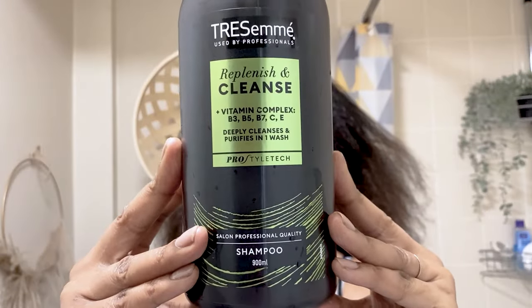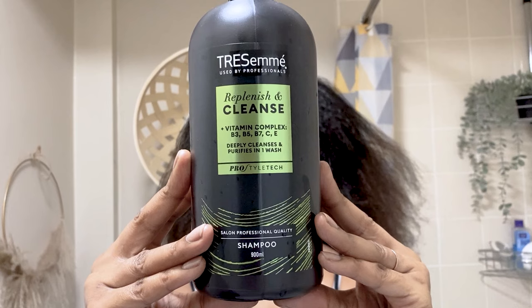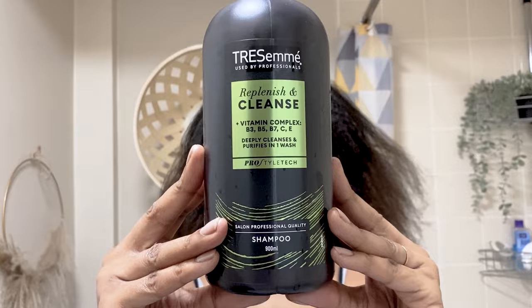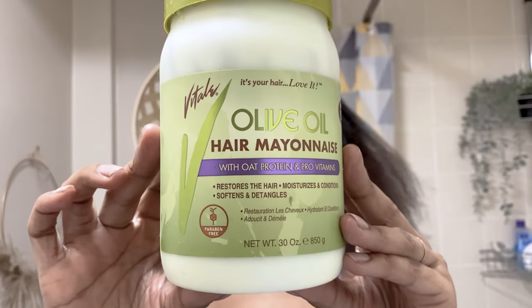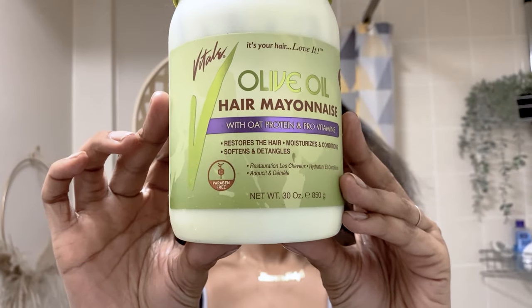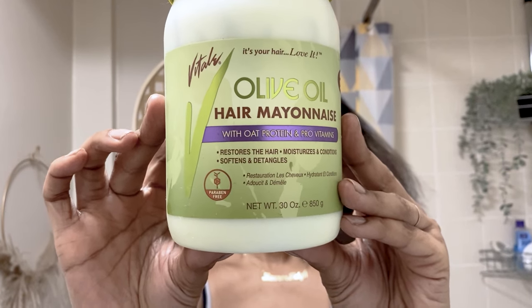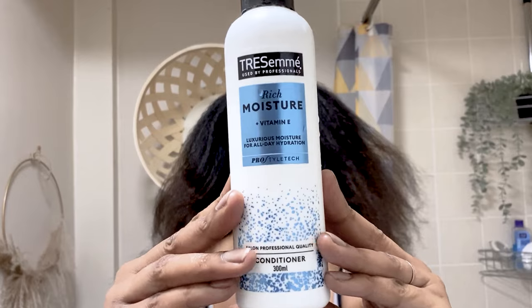So let's begin. I start off with the Tresemme clarifying shampoo — it cleanses in one wash but I'm going to do two washes. Secondly, I'm going to go in with the olive oil hair mayonnaise from Vital, which contains oat protein and pro vitamins. This restores the moisture and conditions my hair.